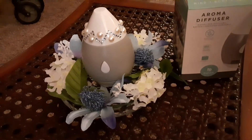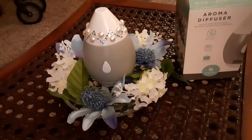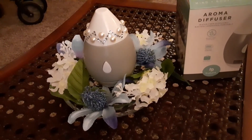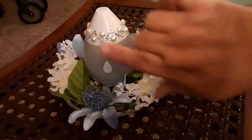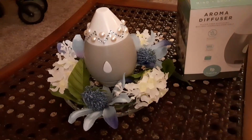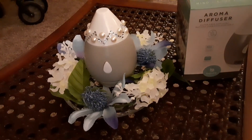Thanks for watching everybody! Hit that thumbs up, like, subscribe, and hit the notification bell. I do a little bit of everything. I really do like how this turned out — I put extra bling on it, put it on a candle dish with some flowers, and it looks very very nice. Thank you guys!